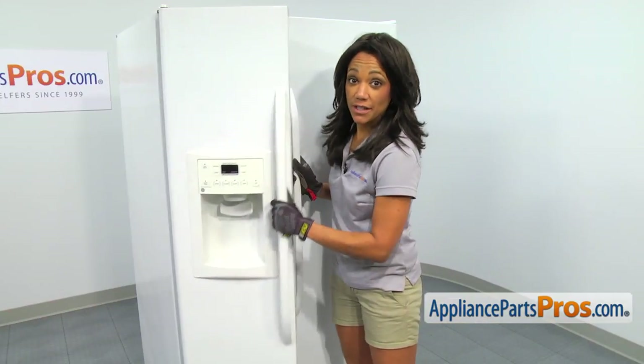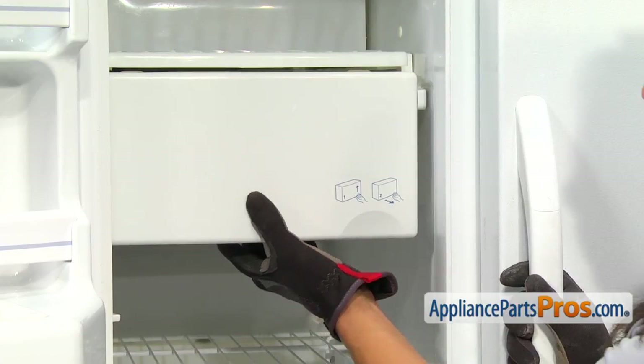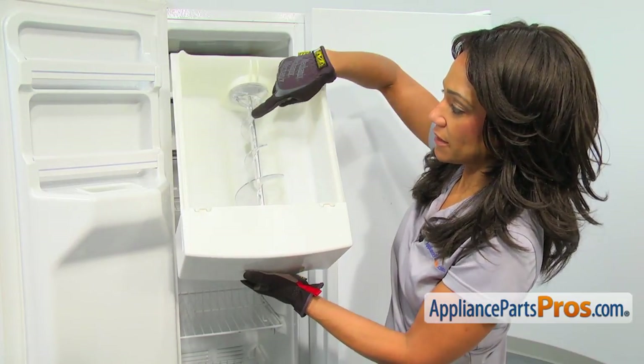Let's go into the freezer to get to the ice maker. You'll notice there's even a picture right here on how to pull your ice bin out. Just pull it out like one of your crisper trays and now we have access to the auger.